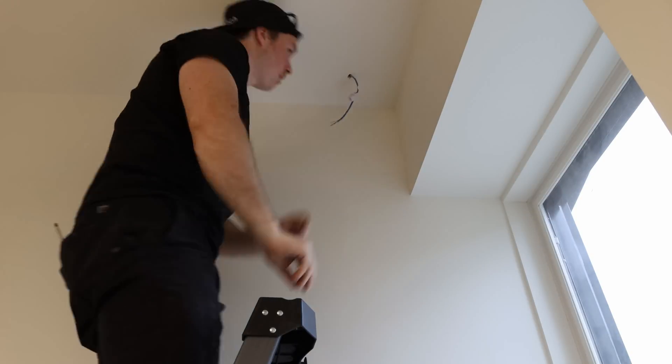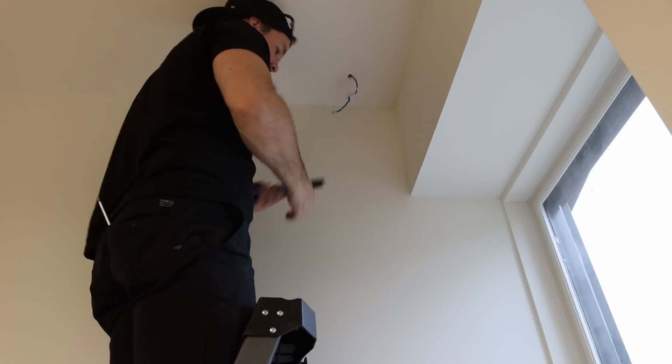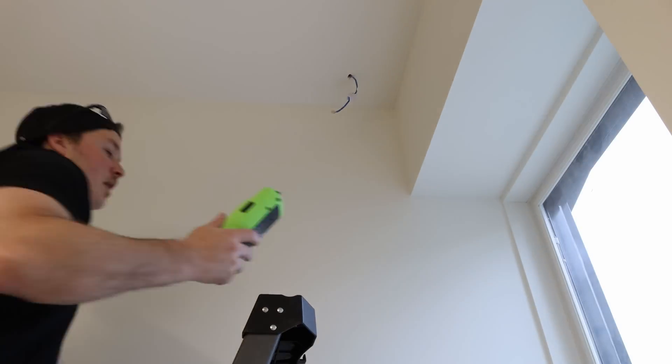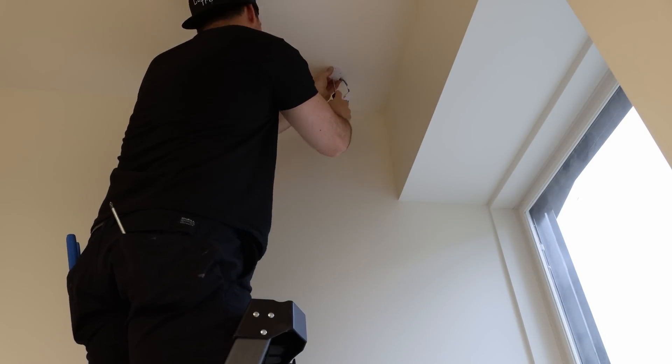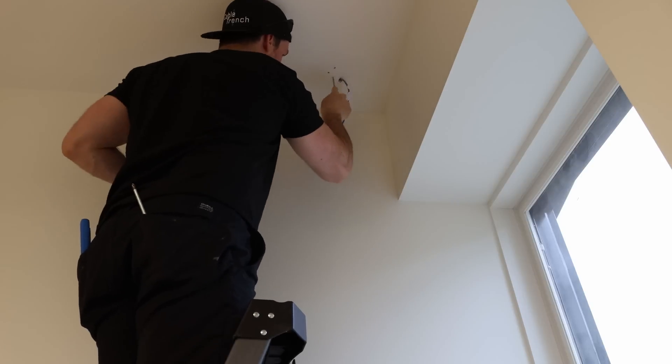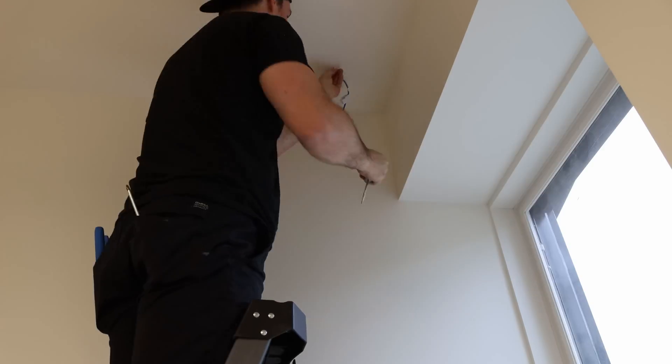Now it's time to start installing the G4 dome cameras. We also put the rubber grommet on the cable for the G4 dome cameras so that dust doesn't get into the ethernet port. I'll put an RJ45 end on and then plug the camera in. We need to put the mount on and also test the cable with my Link Runner NetAlly tester.